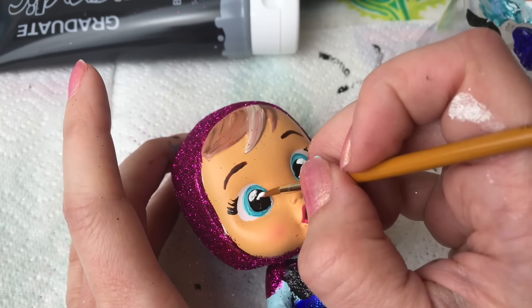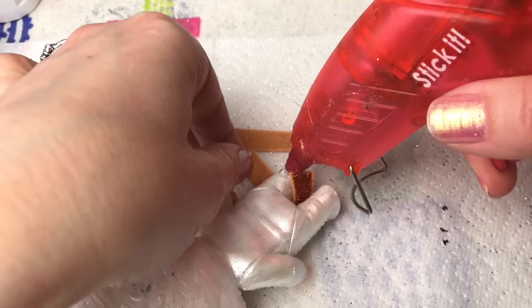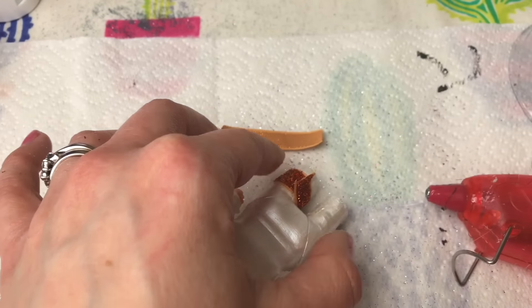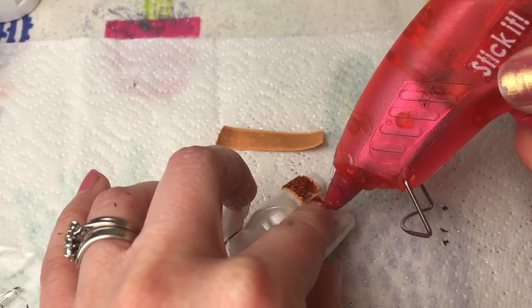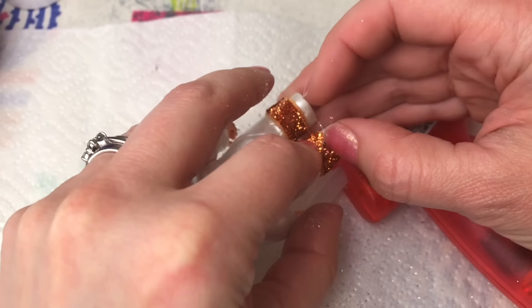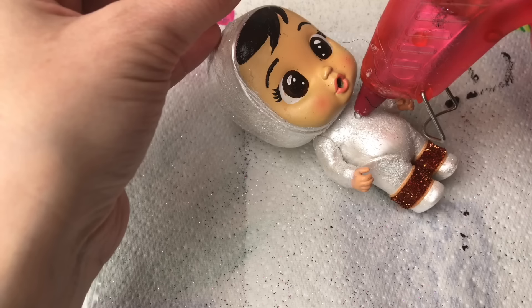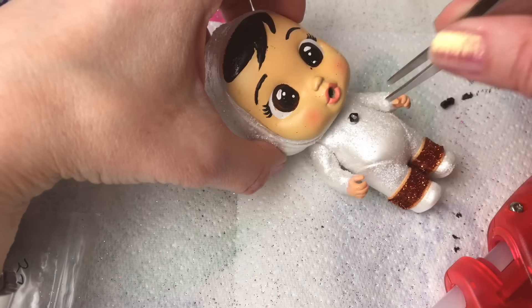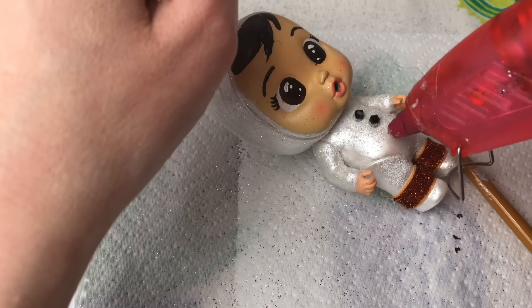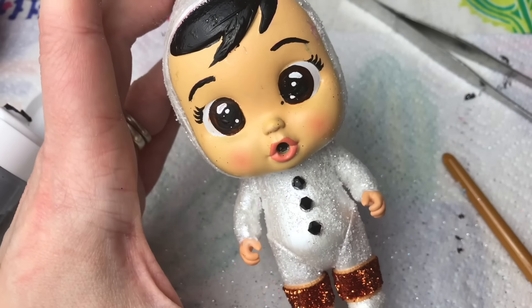Moving back on to Olaf now - Olaf has got his little orange carrot nose, so we needed some orange to make our little Olaf pop a little bit. I found this lovely glittery ribbon and I thought it would be a great accessory for Olaf's little ankle bracelets. If we look at Olaf's picture, he also has his three little tummy accessories, so I'm using these black Swarovski crystals for a bit of sparkle - and he really does look how cute!